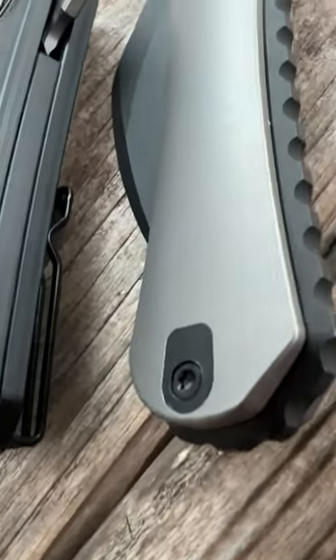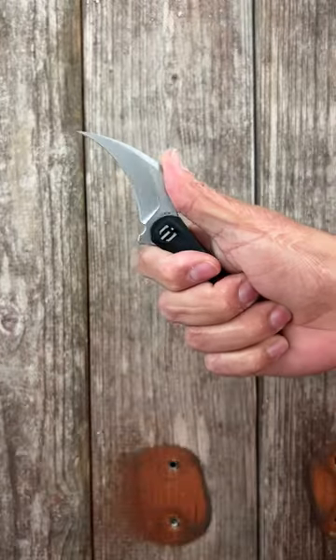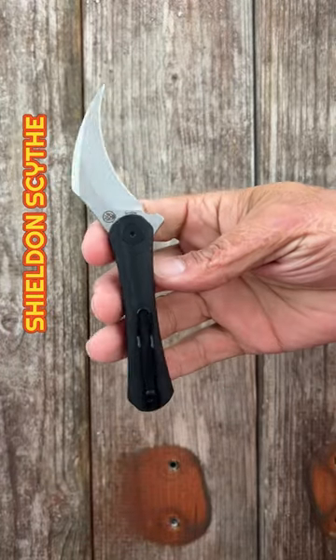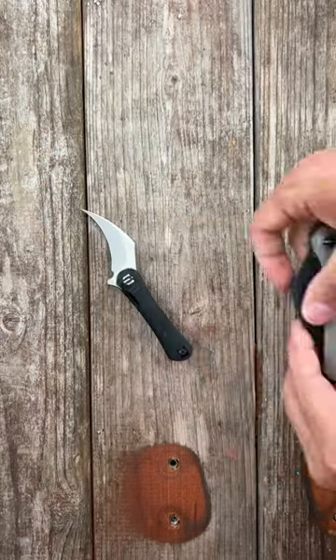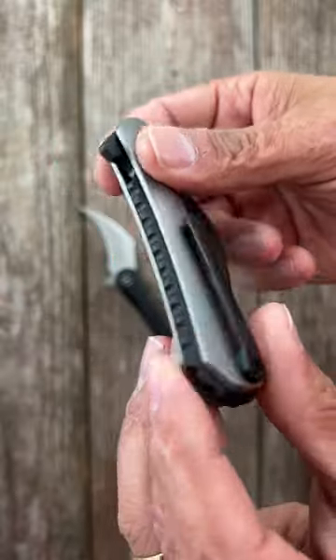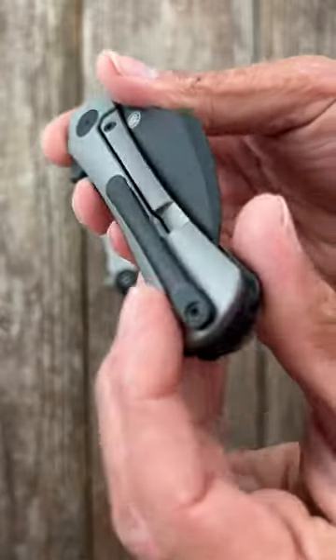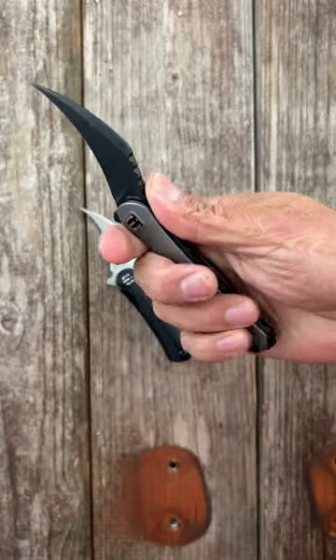This right here is the Shield and Knives Sith, and this thing is a nasty, nasty self-defense pocket knife. It was somewhat small for some people. They have an XL version coming out pretty soon with a titanium frame lock, titanium pocket clip, and raised geared titanium backspacer.